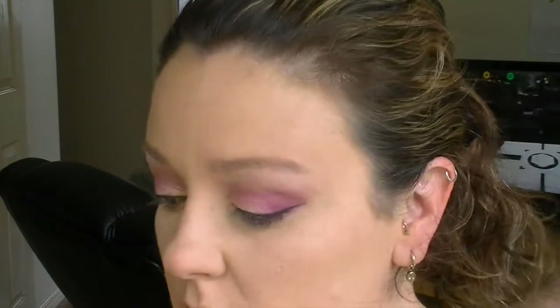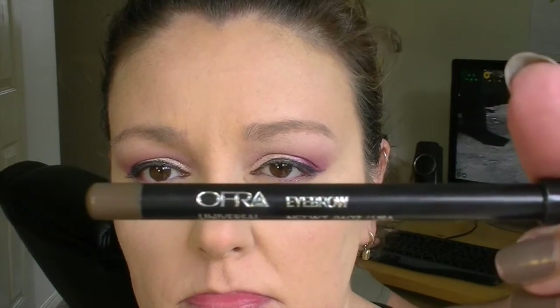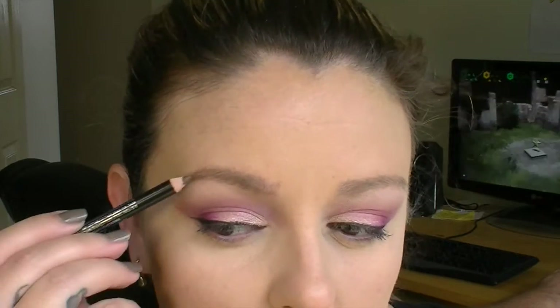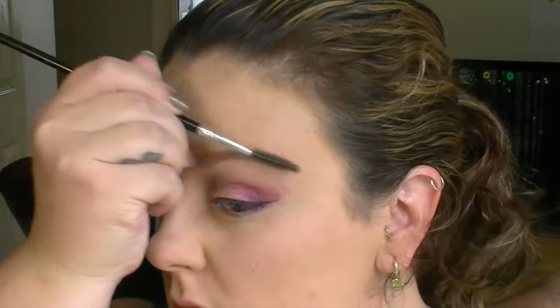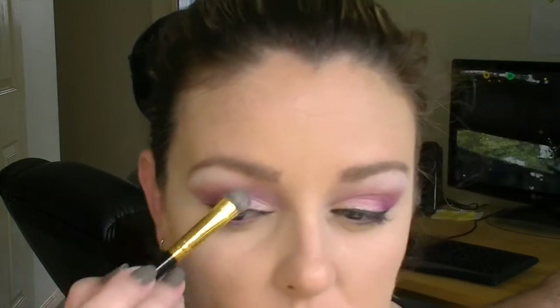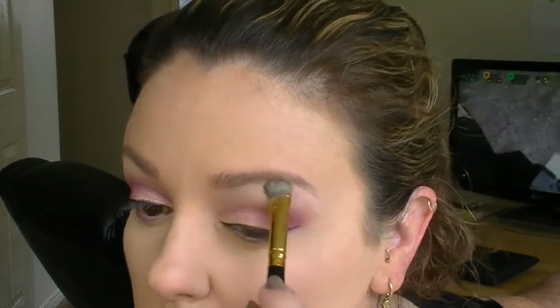Eyebrows — groan — hate doing my eyebrows, there's got to be an easier way. Going in with my OFRA Universal Eyebrow Pencil that I got from a Lust Have It bag — I've been really really enjoying that product, one of my favorites from those bags. I tend to go up in the middle of the eyebrows and drag it out toward the tail, then comb that pencil through to give it a nice natural look. Then placing that highlighter on the brow bone again to get that real white definition.